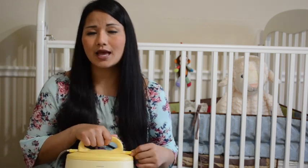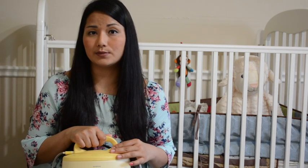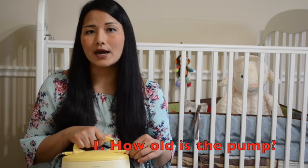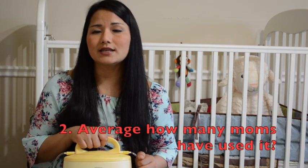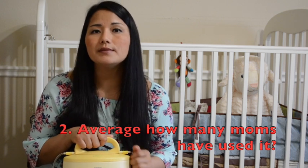Now I'll talk about what questions you can ask when renting or buying. First, ask how old the pump is, because I've heard moms who had really bad experiences because the pump was just not strong or not working well - that depends on how old it is, how many times it's been used, and how it was handled. Second, ask on average how often this pump has gone on rent and how many moms have used it - they may not know exactly but can give an estimate.